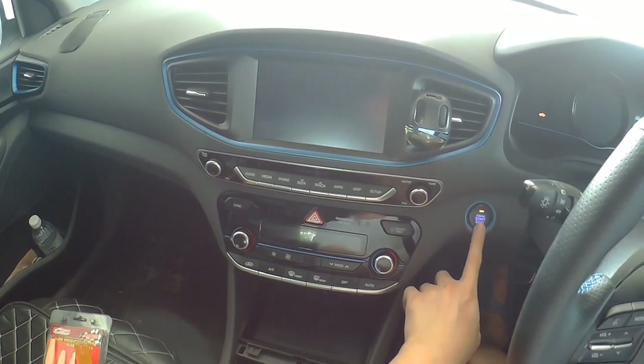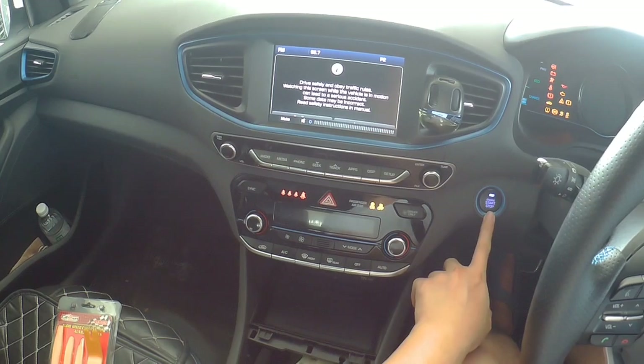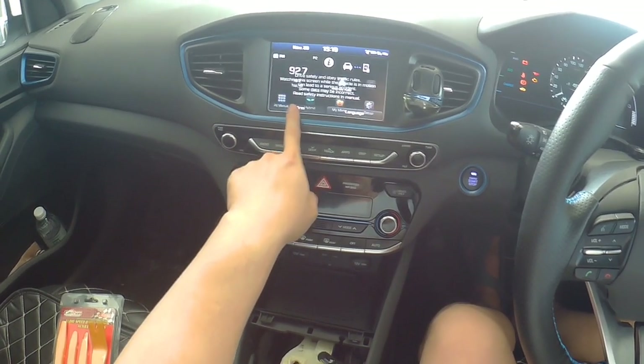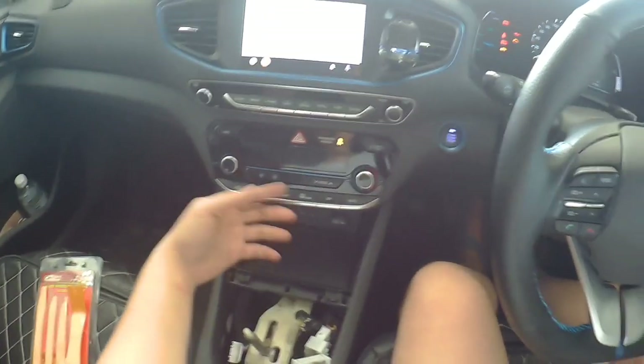Just get the key, ACC turn on. The auto is on, so confirmed my USB is working.